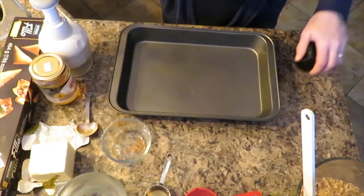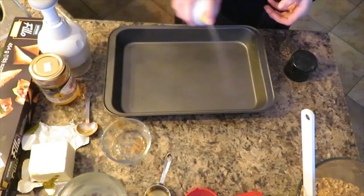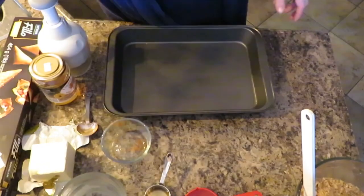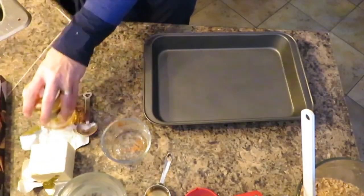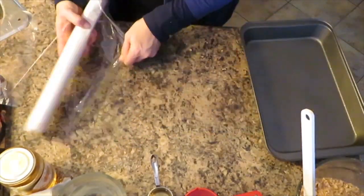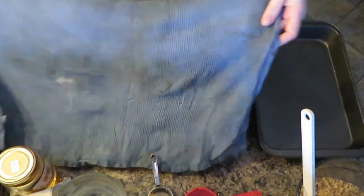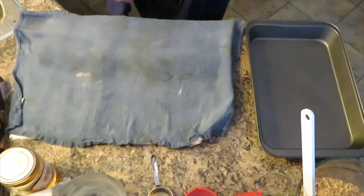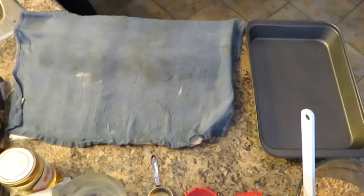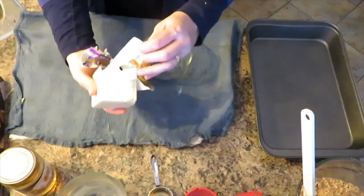Now it's time to assemble the baklava. I'm using a nonstick cooking spray to spray my sheet pan. Once you unroll the phyllo pastry dough sheets, you put a damp cloth on top of them to keep them moist, and while this is getting moist, I'm going to melt my butter in the microwave.